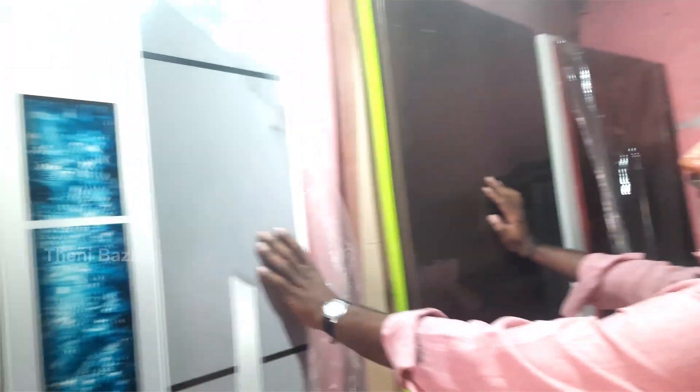These are the grain finishes. There is a PVC color available in the grains. This is the bathroom door. This is the PVC door.